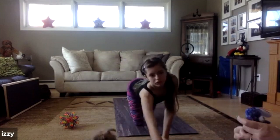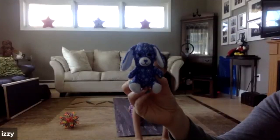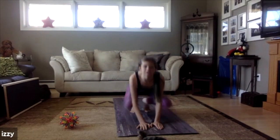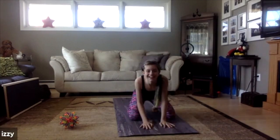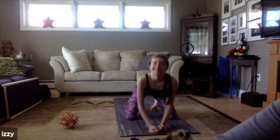Here's one we haven't done yet — I think this one's a bunny! What can you do for bunny pose? Bunnies like to jump! Let's go down, put our little arms down, and jump — oh, jump!